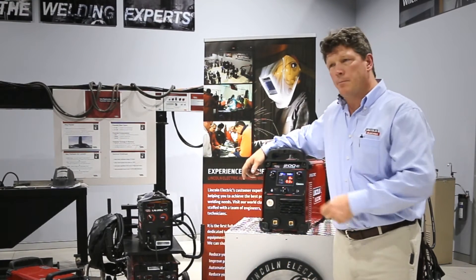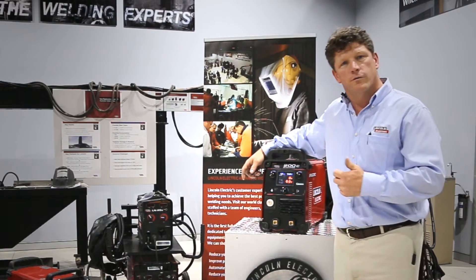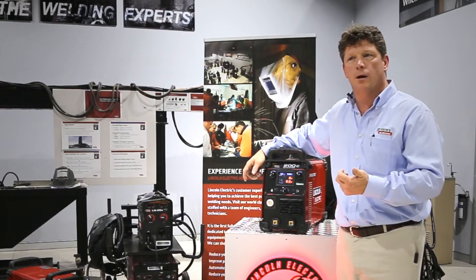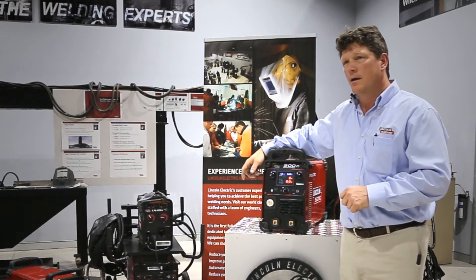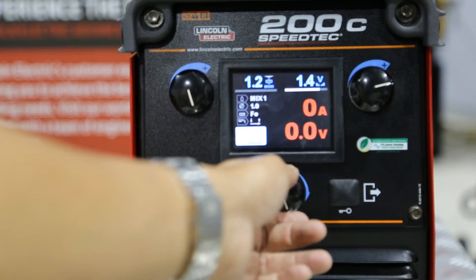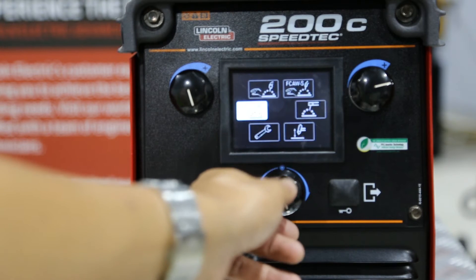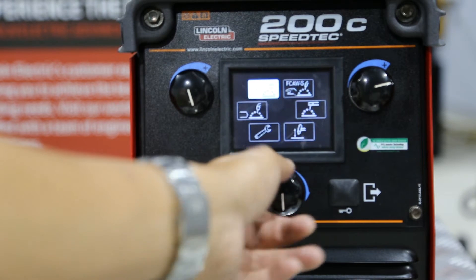This 200 amp power source uses a 15 amp plug as well as 240 volt power input. It can be operated on 50 Hertz or 60 Hertz. This machine comes with VRD and it also has this state-of-the-art screen for selecting between the different modes.